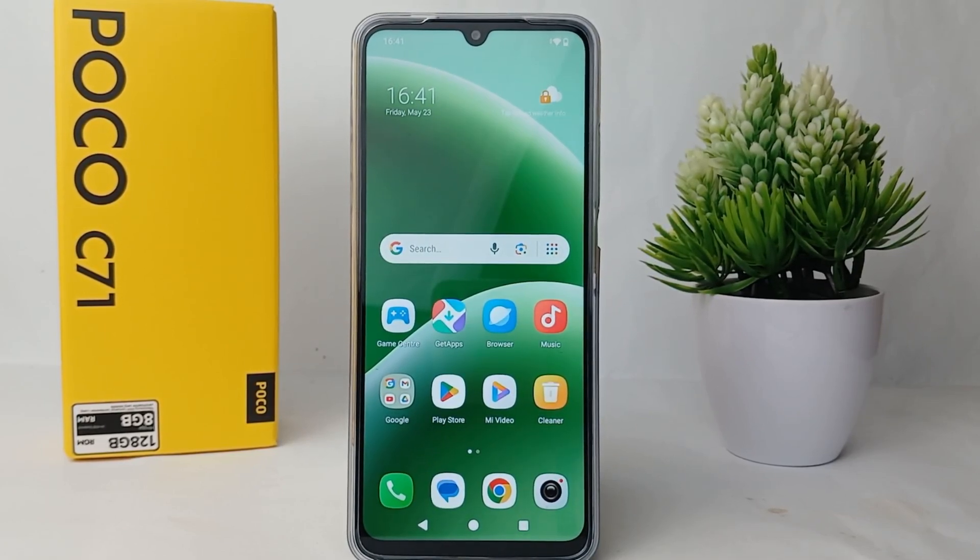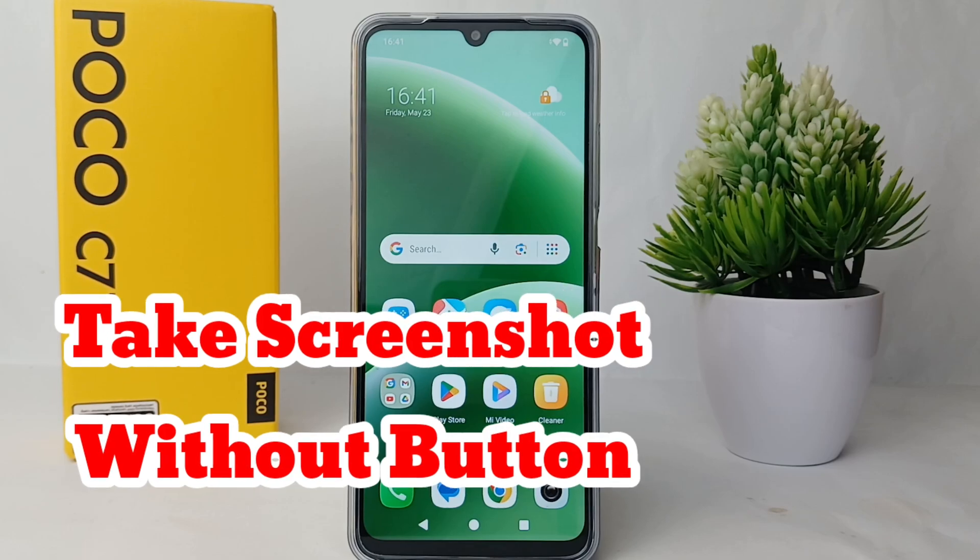Hello everyone, welcome back to the Sparaya YouTube channel. In this video, I would like to share a tutorial on how to take a screenshot without buttons on the Poco C71.